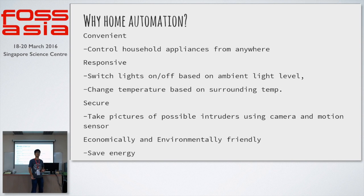Why home automation? Firstly, it's convenient — you don't have to leave the room to switch on the light, the fan, or whatever. More than that, it can also be quite secure, because you could set up a motion detector, and when you're not at your house, if there's any motion detected, the motion detector can be connected to a camera to take a picture.